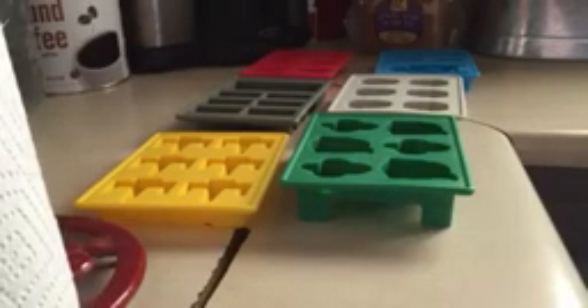The two I'm missing are already in the freezer, so let me get those. This is the ship tray. We just filled them up and stuck them in the freezer. To get the ice out, you just have to pop them out — it's that easy. Look at the design on those, isn't that perfect and just amazing?